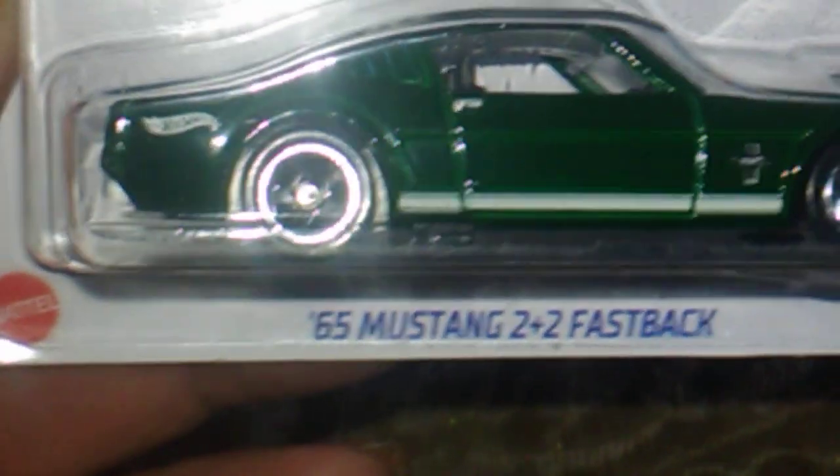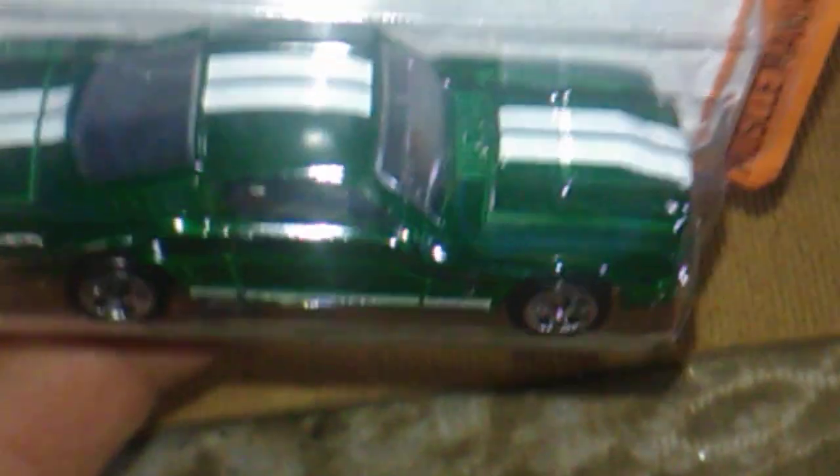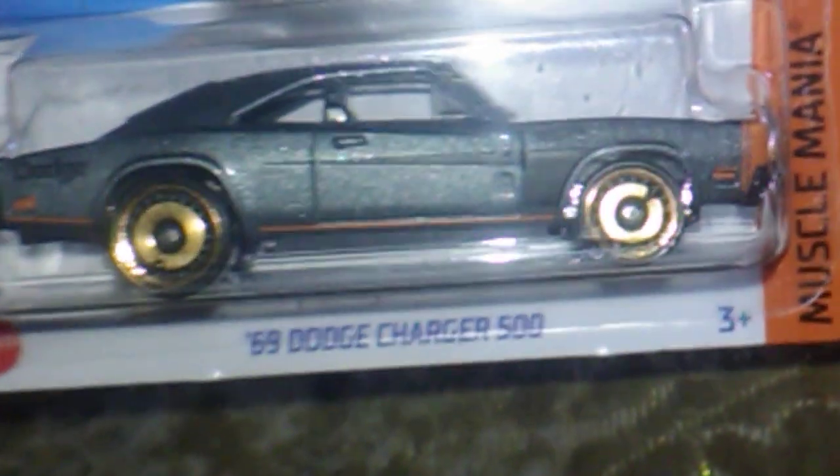Up next we have a '65 Mustang Two Plus Two Fastback in green. I already have that one a couple of times, so yeah - but it doesn't need a wheel swap because it's already got my favorite wheels. And up next we got a '69 Dodge Charger 500.